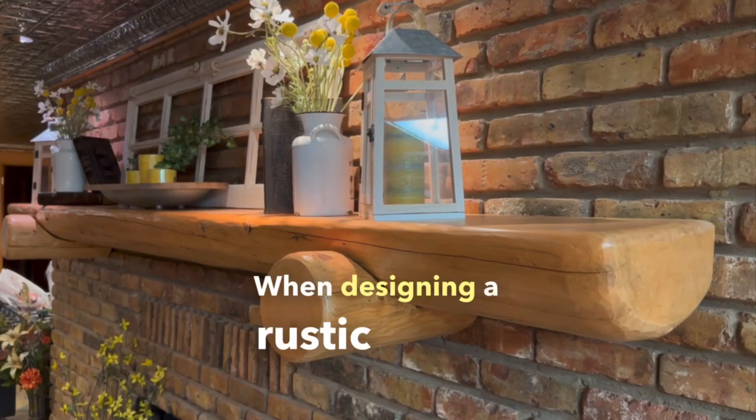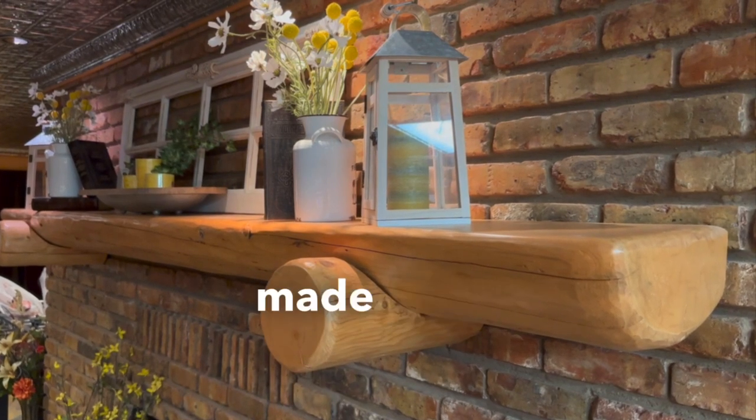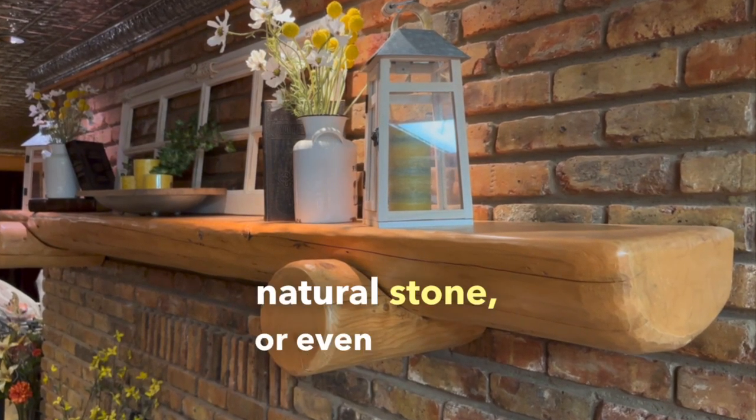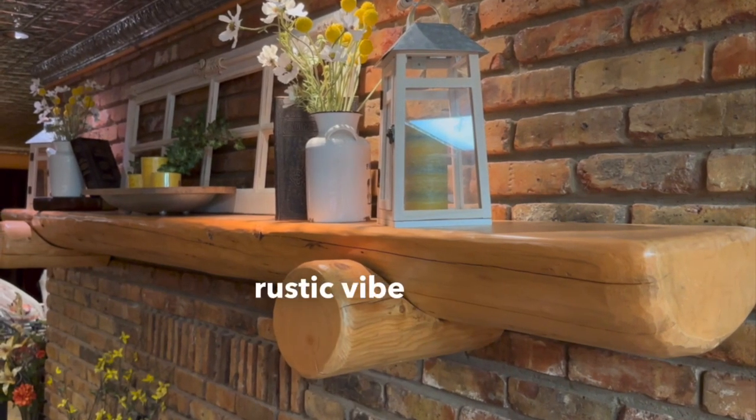When designing a rustic mantle, the first thing you want to do is choose the right materials. A mantle made of reclaimed wood, natural stone, or even a blend of both can invoke that cozy, rustic vibe we all adore.